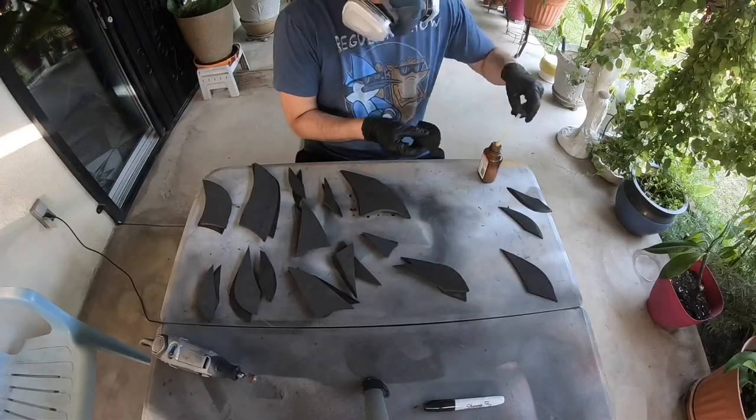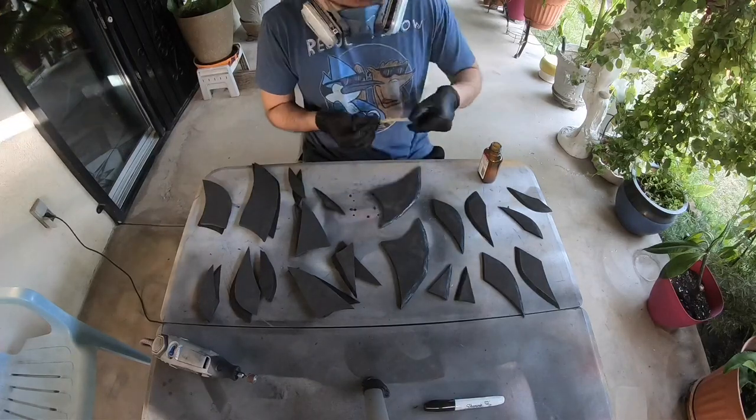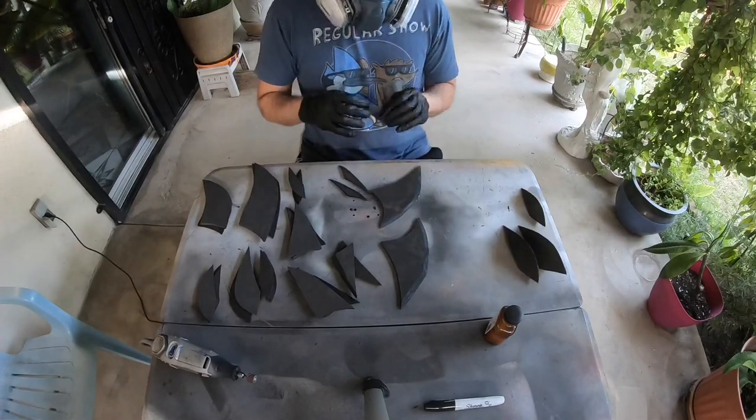Now I'm putting contact cement on the beveled edges. After waiting a few minutes for the contact cement to dry up, you can now slowly start putting them together.